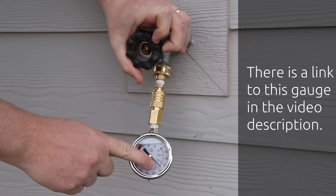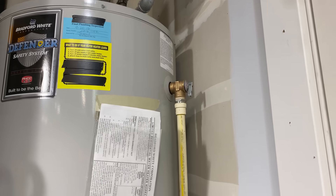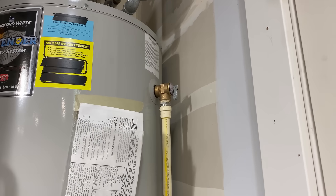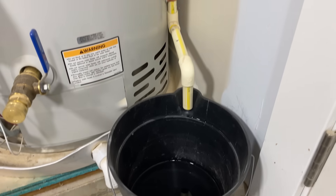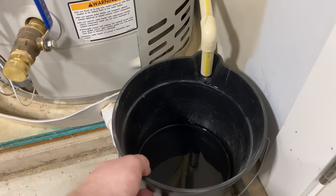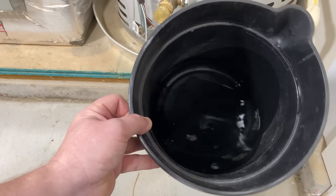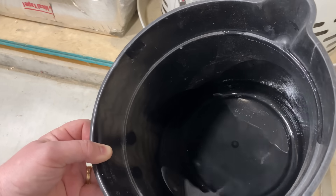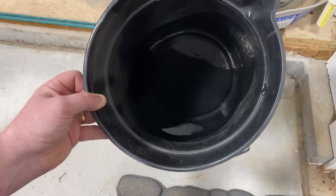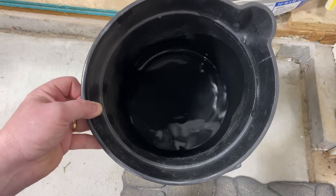One of the telltale signs that you have a failed expansion tank is that your T&P valve is going to leak, and typically this will happen during the heat cycle of your heater. So it won't be a steady slow drip all the time — it will just happen when somebody has just finished taking a shower or when you run a load of laundry and you're reheating all the water in the tank. This bucket here is filled with about two weeks' worth of slow leaks that are happening only when somebody actually uses the hot water in my home.